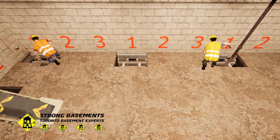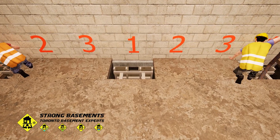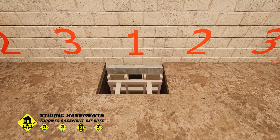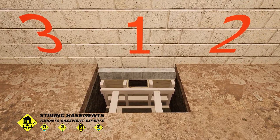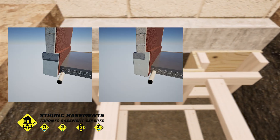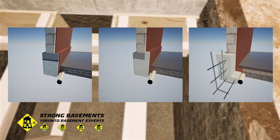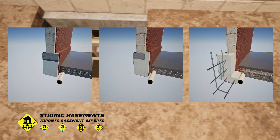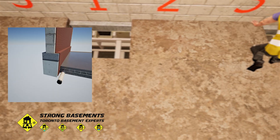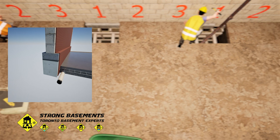Next, the crew installs wooden forms inside the excavated section to prepare for the concrete pour. In Ontario, there are three main underpinning methods: full width of footing with non-shrink grout, full width concrete overpour, and flush with wall L-shape underpinning. For this project, we're using the basic non-shrink method, the standard and reliable approach for residential basement lowering.